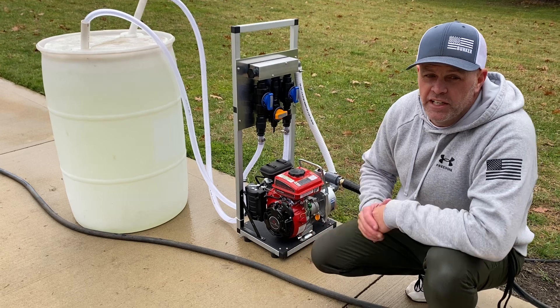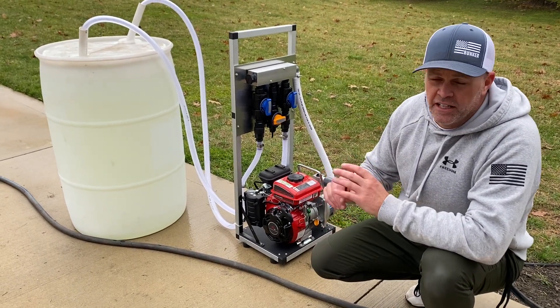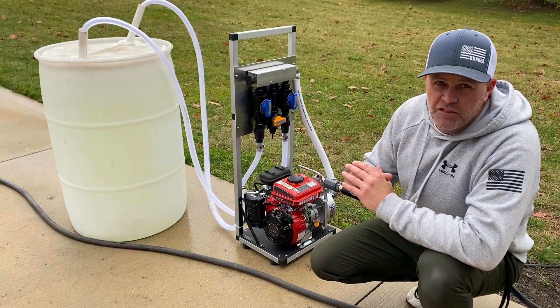This is the first of a series of two videos we're going to put up today. The first one is just going to be a draw test — we're going to bucket test this thing to see how much it flows.